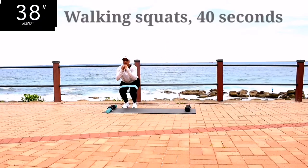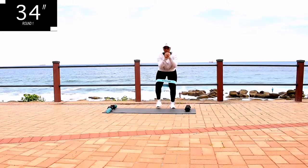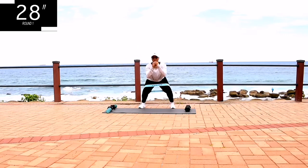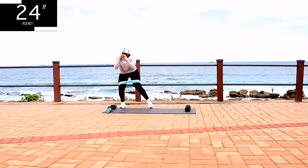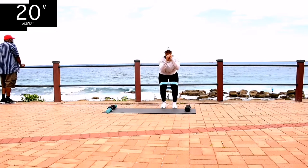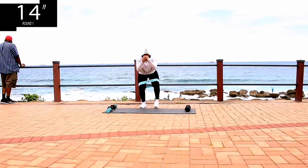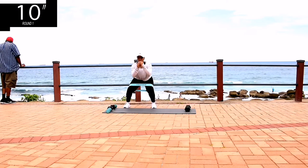We're starting off with walking squats for 40 seconds. Make sure you're getting down low, as low as you can. Engage your core throughout the movement. Engaging your core actually helps give you strength throughout the movement — that's why I always say engage your core. Your core should always be engaged when you're working out. You've got 10 seconds to go, keep on going.